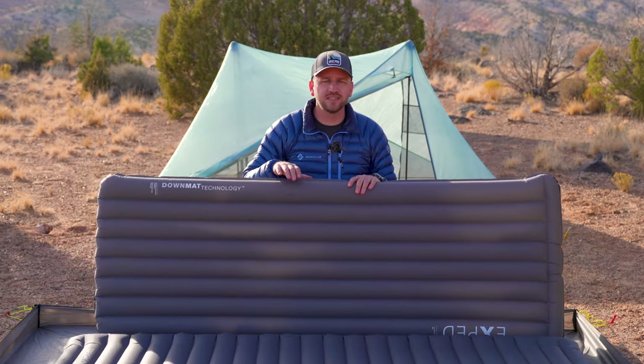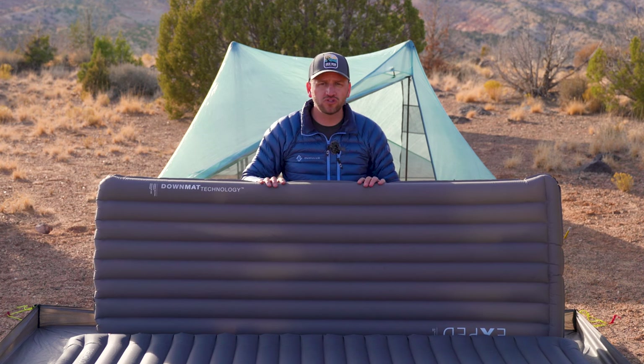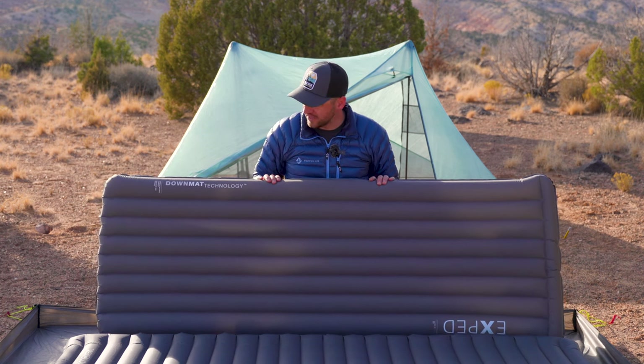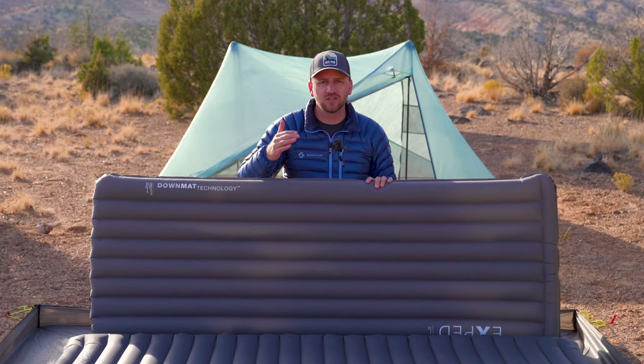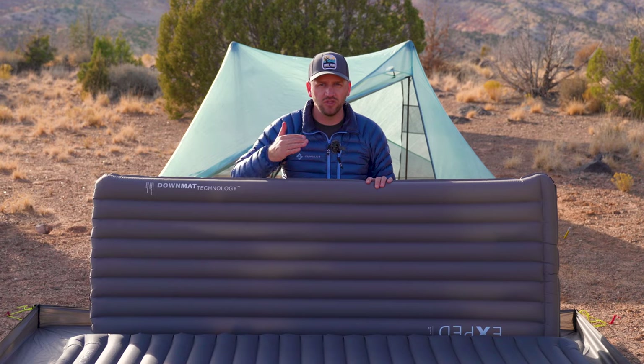As another example, this is the X-PED Ultra 7R. This has down insulation inside of it rather than a mylar film, giving you that insulation barrier between you and the cold ground.